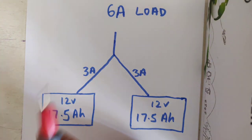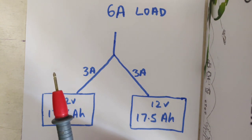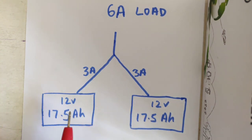Ian here again from FPV Power, just going to go through a few facts and tech details in regards to paralleling your batteries in parallel — having two batteries joined together to increase the capacity. We have a 17 and a half amp hour that we sell and we also have the smaller brother, the 7 amp hour. So these are the two sizes.